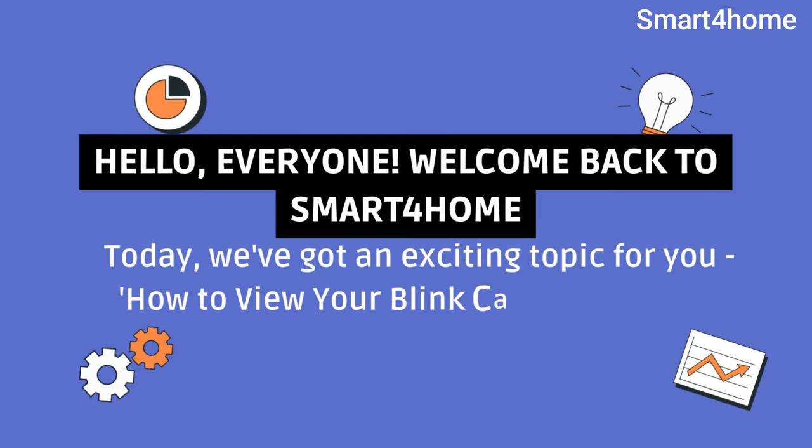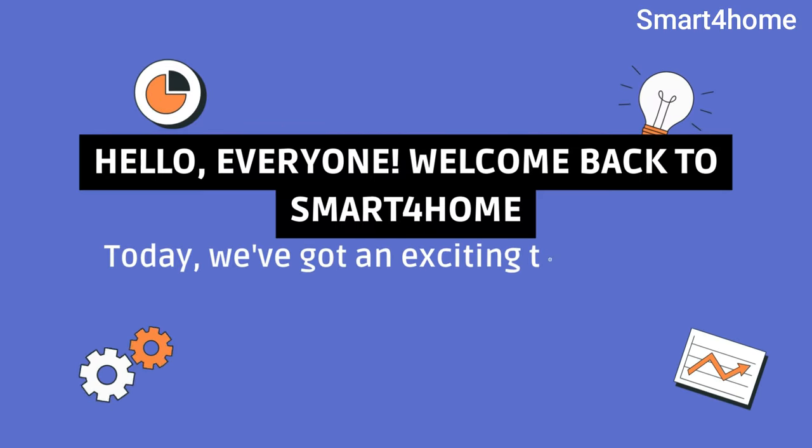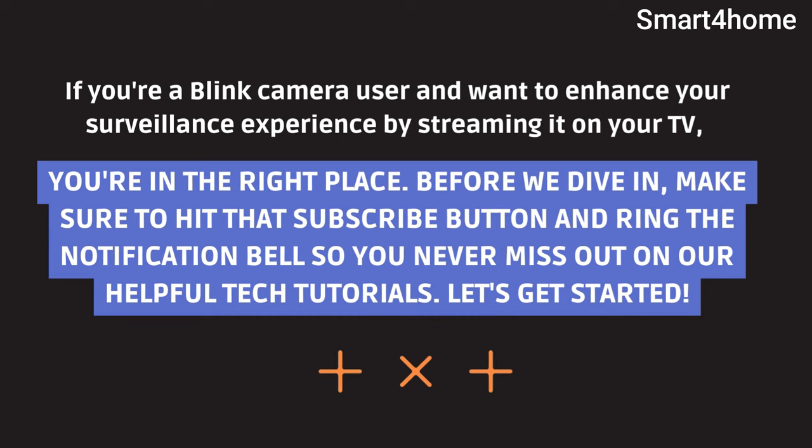Hello everyone, welcome back to Smart4Home. Today we've got an exciting topic for you: how to view your Blink camera on a TV. If you're a Blink camera user and want to enhance your surveillance experience by streaming it on your TV, you're in the right place.